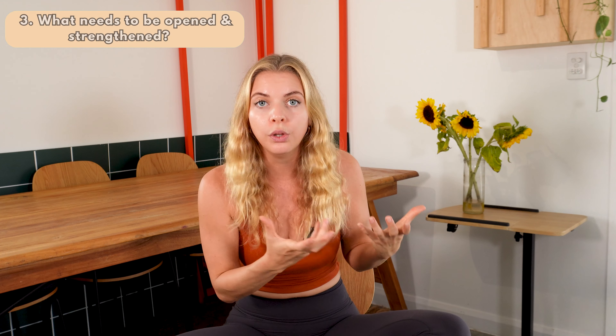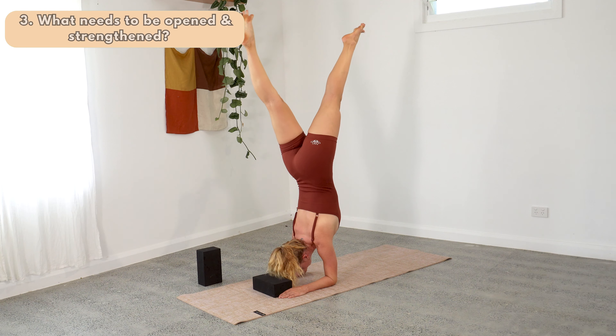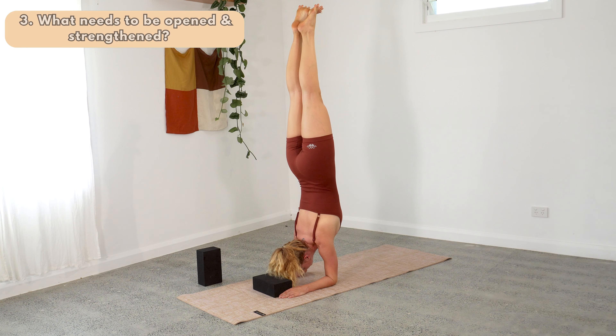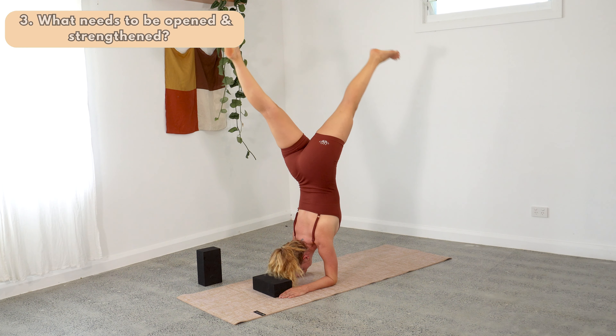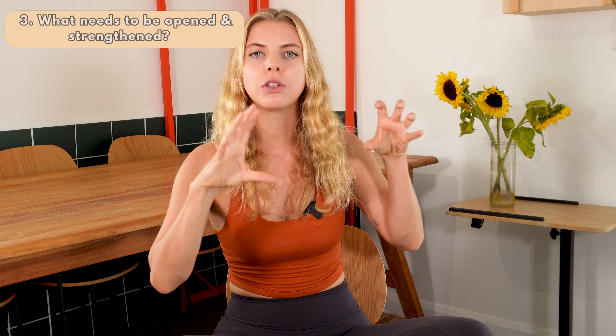Step number three: what needs to be opened and what needs to be strengthened in order to get to this pose. This is probably the most important step of the ten. When you're looking at the pose, what parts of the body need to be opened to come into the shape, and what parts need to be strengthened to find the alignment and ability to hold the shape? For example, if my pose is pincha mayurasana — forearm balance — my shoulders need to be really opened, possibly my hamstrings as well, and triceps too. For strengthening: the shoulders, shoulder girdle, arms, forearms, biceps, triceps, hands, base knuckles, abdominals, legs, and glutes.